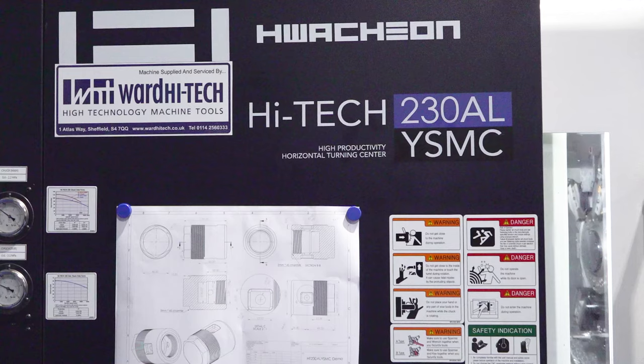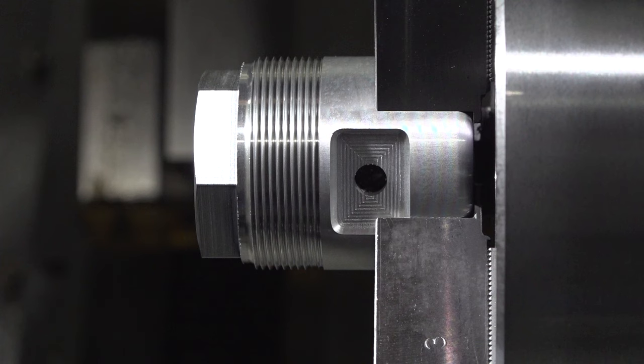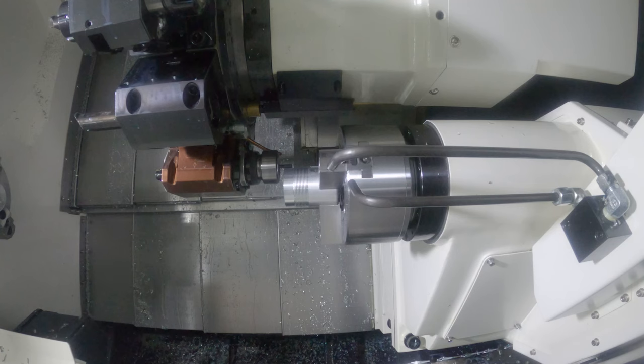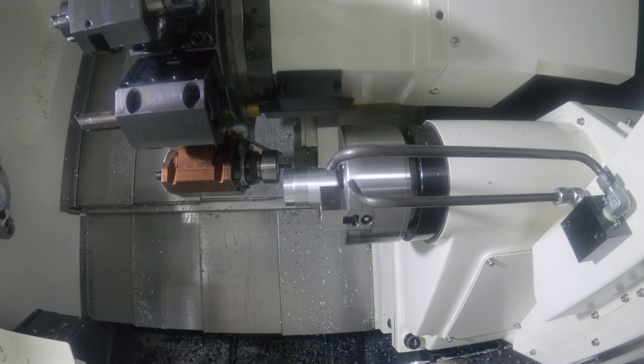We've got a 12-station turret with 24 indexes on the turret. You can have special tool holders that allow you to index the tools mid-station, or turning tools — especially with the Y-axis on one station — up to four turning tools using a Y stroke of plus or minus 60 millimetres, either forward or rearward mounting to the sub spindle or simply back turning. Every tool station can potentially be a driven tool — BMC 65.